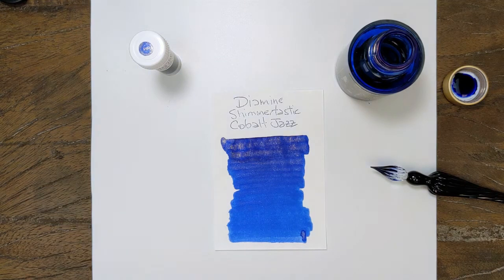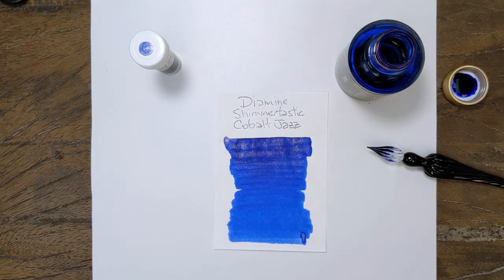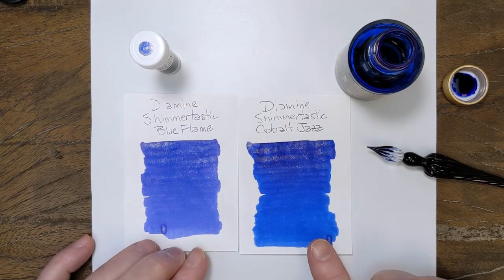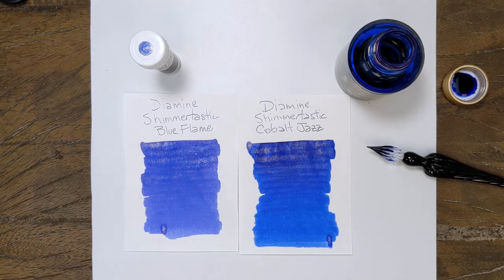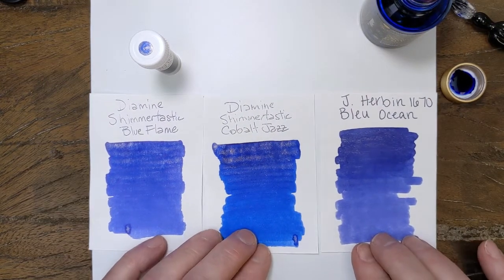That is a pretty color. Very bright blue. And just to reiterate — Blue Flame versus Cobalt Jazz. I'll do this again just so that you can see compared to the other blue with gold shimmer that we also did last time.